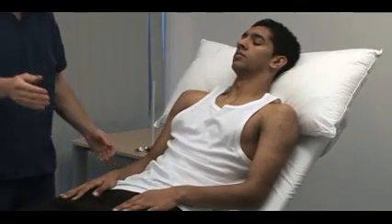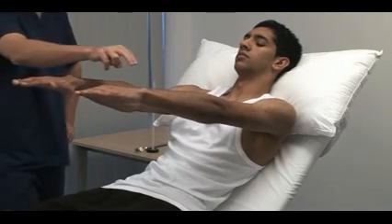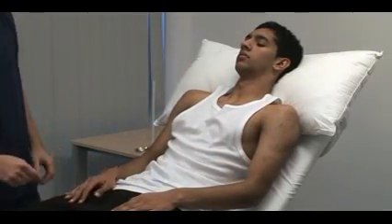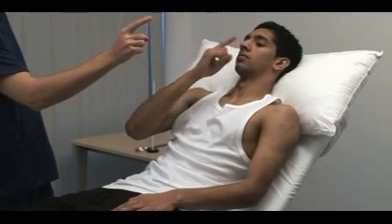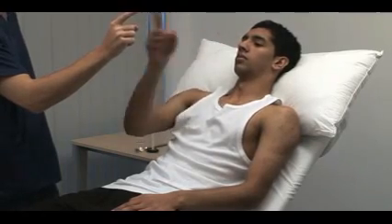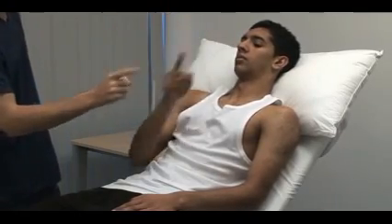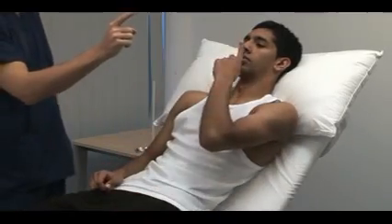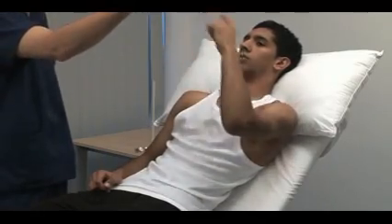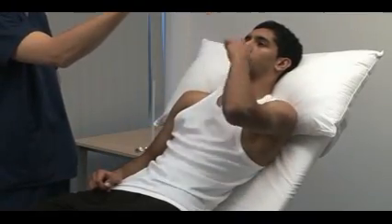Now we test coordination. Place your arms out in front of you and hold them in the same position. To elicit the rebound phenomenon, push the patient's wrist quickly downward and observe the returning movement. Finger nose test: take the index finger of your right hand and place it on your nose, touch my index finger, on your nose, and do that rapidly for me please. I'm now going to start moving my finger — I want you to follow it. Start slowly with the explanation before asking the patient to speed up. If they perform well, then begin to move your finger. Look for past pointing or intention tremor that would indicate cerebellar disease.